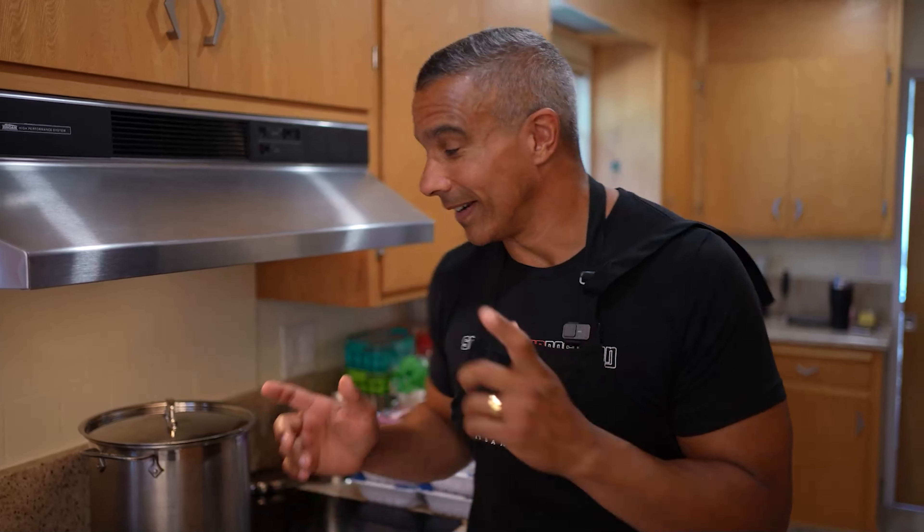If you are not a fan of cooking, you are going to love this meal prep. This is the simplest meal prep ever — you don't have to be very good at cooking, and it will produce 12 meals that will have a great balance of protein, carbohydrates, and vegetables. Let me go through the ingredients and show you how we do it.